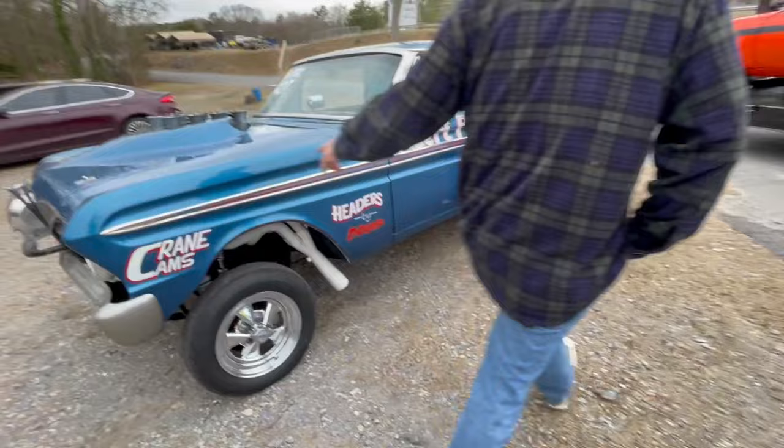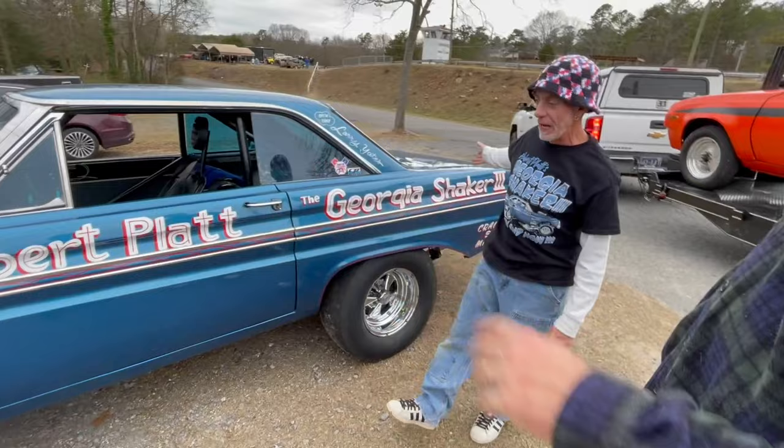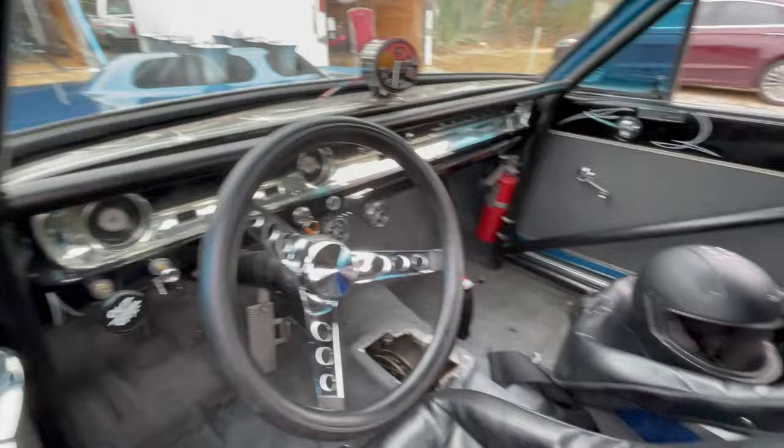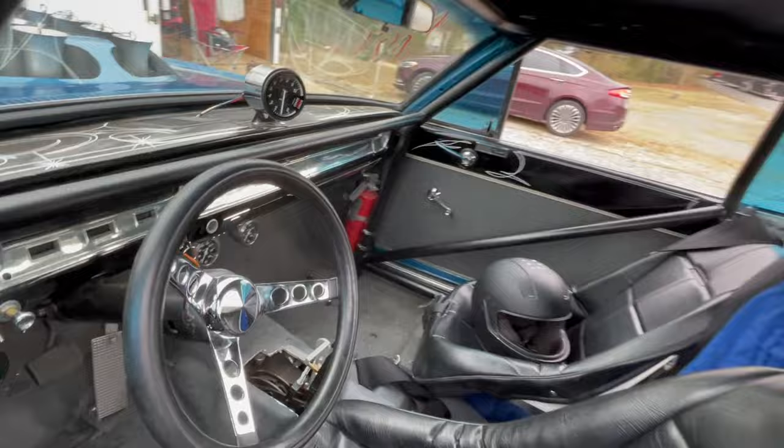See the fiberglass fenders too? This car has a steel roof with steel quarter panels. We've got a fiberglass deck lid, fiberglass hood, fenders, doors. And the doors still have crank-up windows too. They work. Even fiberglass bumpers. The only thing that's steel is the roof and quarters.